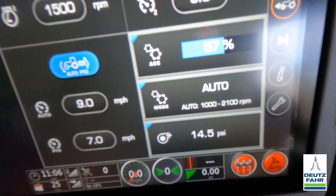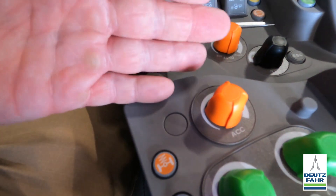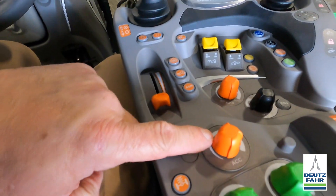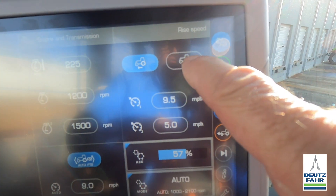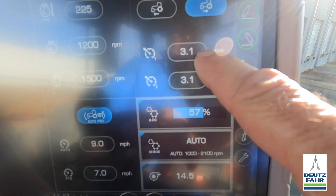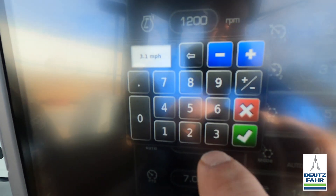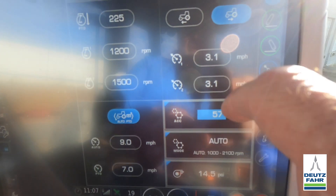We can also set how fast we want the transmission to change speeds as I push that lever forward or backwards — how fast it responds. We can also set our reverse speed. Right now the tractor is set to go no faster automatically than 3.1 miles an hour in reverse. If I wanted to change that, I can go in, change the number, and hit the check mark.